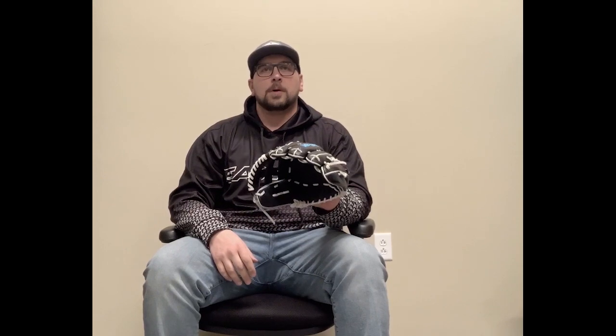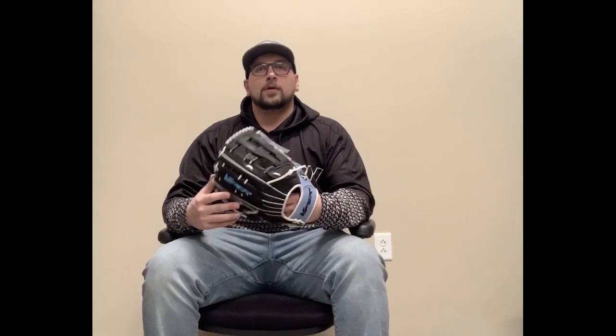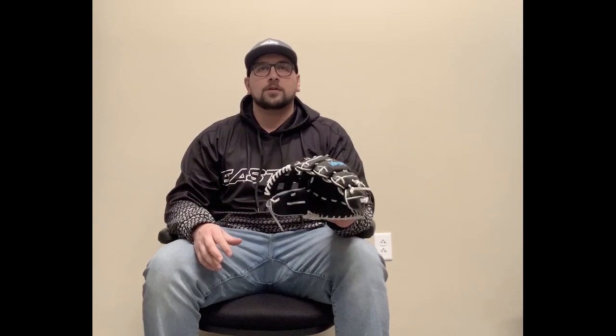Hey guys, Mark here with Smasher Sports. We know just like us you guys cannot wait to get outside and play ball, but today we're going to talk about a great way to spend your current downtime by breaking in a new glove. We know many of you feel like this may be a daunting task, but the steps I'm about to show you are the best way to break in your glove for your specific hand. We feel like using steamers, dunking it in water, putting it in the oven, having someone else do it, or other crazy alternative methods — although popular — are not recommended. So without further ado, I'm going to show you some simple steps you can take to get your glove broken into your hand.